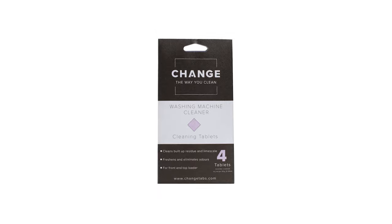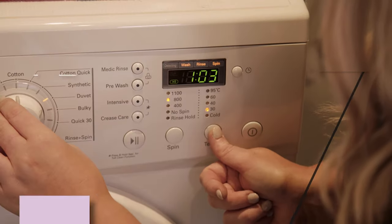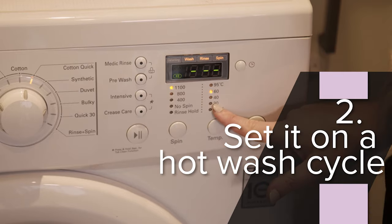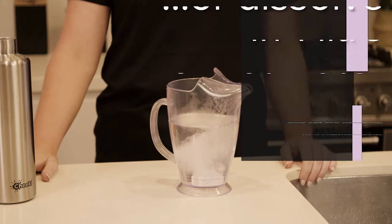Thankfully, Change makes it easy with their powerful washing machine cleaning tablets. Just pop a tablet in an empty washing machine, set it on a hot wash cycle. If you don't have a hot water setting, just dissolve the tablet in one litre of hot water and then pour the solution into the washing machine and set it on a regular wash cycle.